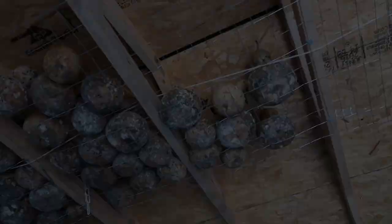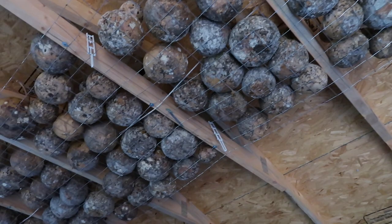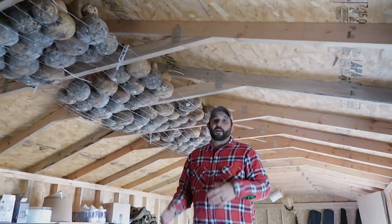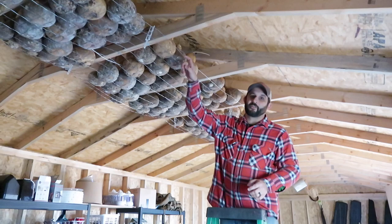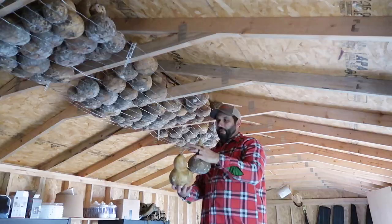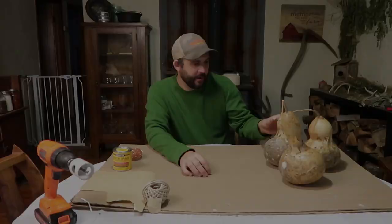Let's go to the barn and I'll show you where we've had them drying. We connected some welded wire to the rafters of the barn and we've just had these up here drying ever since we harvested them two summers ago. I'm going to take three of them down for today, then we'll take these in the house and I'll show you how we turn them into birdhouses.